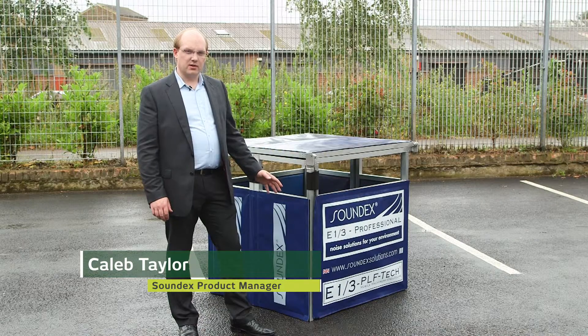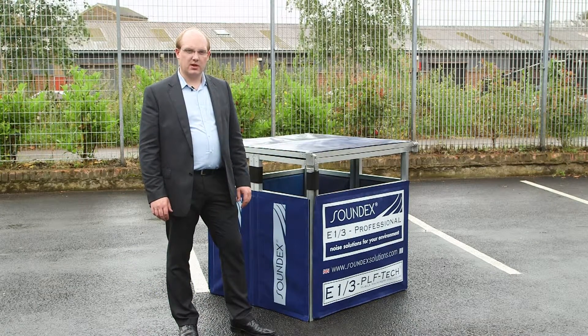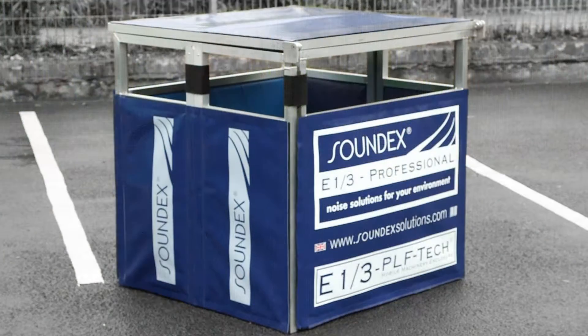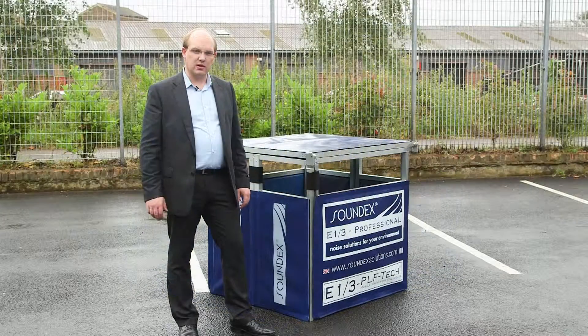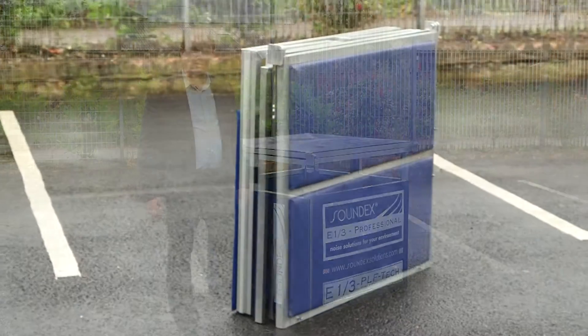This particular enclosure is part of the professional series of Soundex products and is our E13 portable machinery enclosure. This one was designed for very quick installation and can actually be installed on site around small machinery in less than 60 seconds.